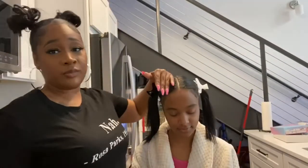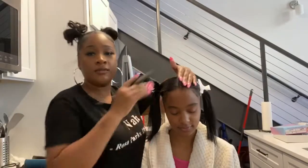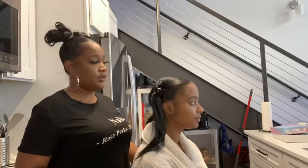You want to make sure that your part is exactly in the middle. Look at that — yes, right in the middle. They're smooth and it's even.